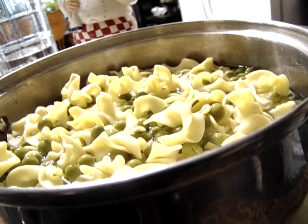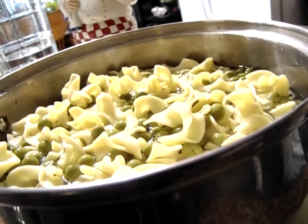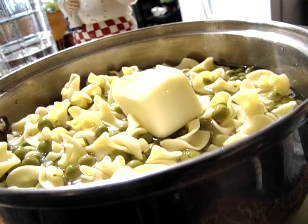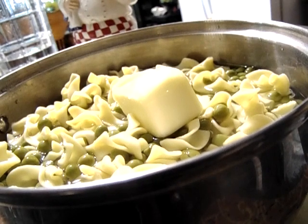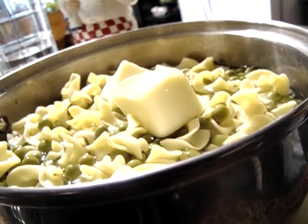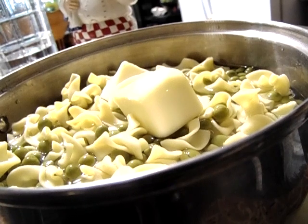Add some salt and pepper to taste. A little bit more butter. Hope everybody's doing good this Sunday morning. Okay y'all, put the lid on, take this to the stove and I'll be back.